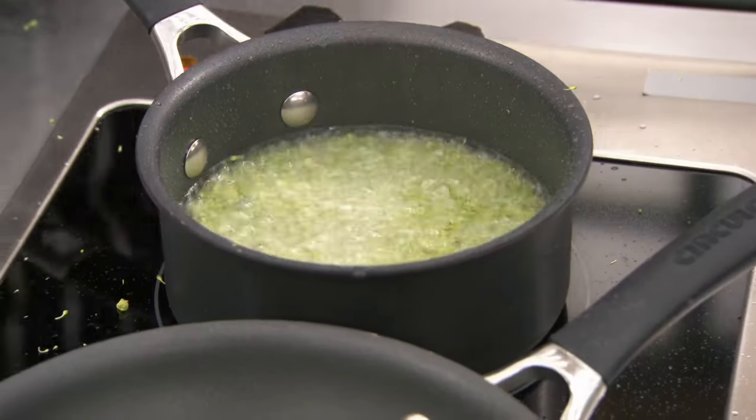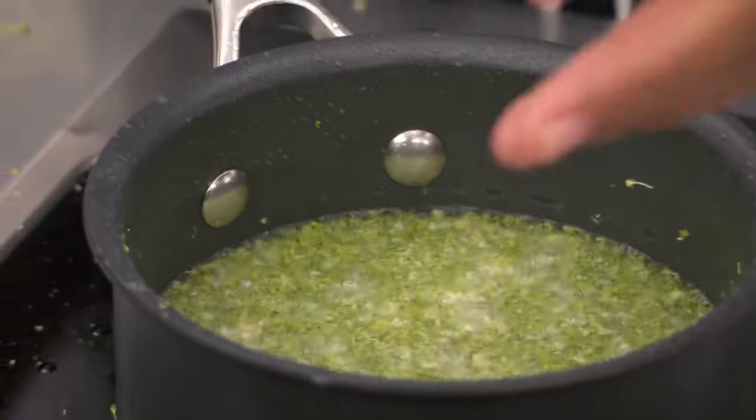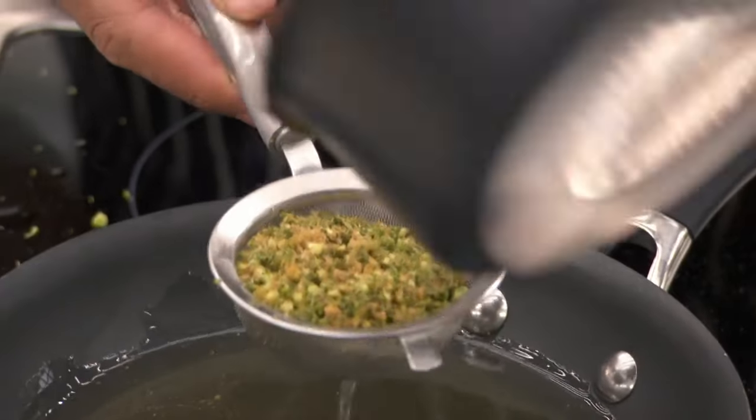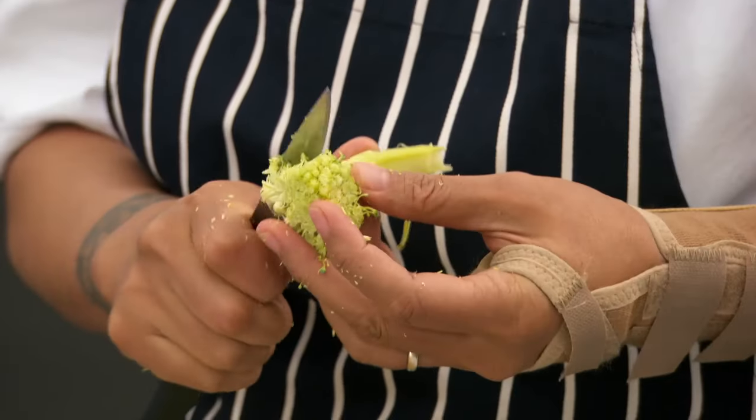This fascinates me. I've never seen this before. It actually brings texture, but also an almost caramelised flavour to the dish. The stems I'm going to roast in some butter, a bit of garlic and some hard herbs.